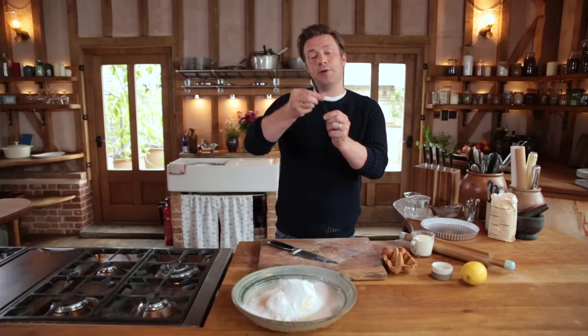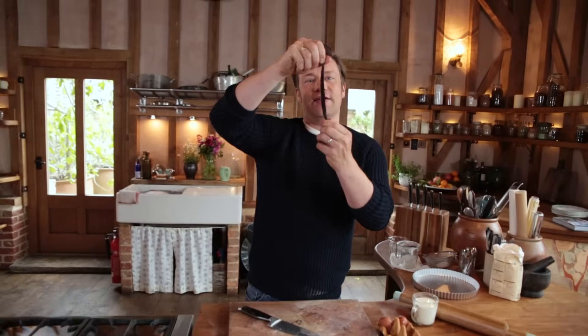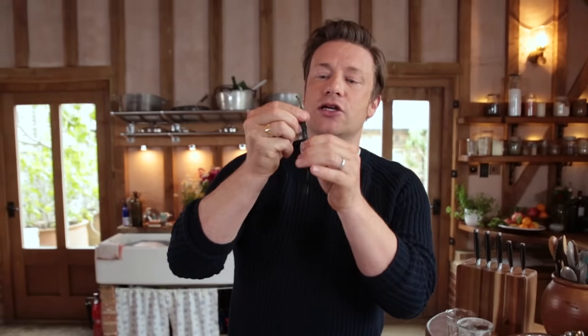I've got a vanilla pod here — the classic flavour. I'm just going to squeeze this. You can always tell a good vanilla pod by it being sticky and sort of soft and gentle.